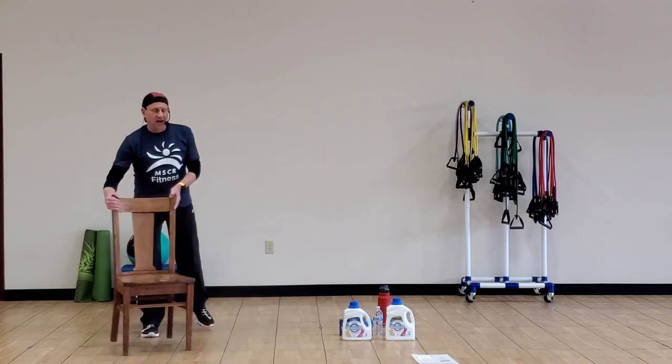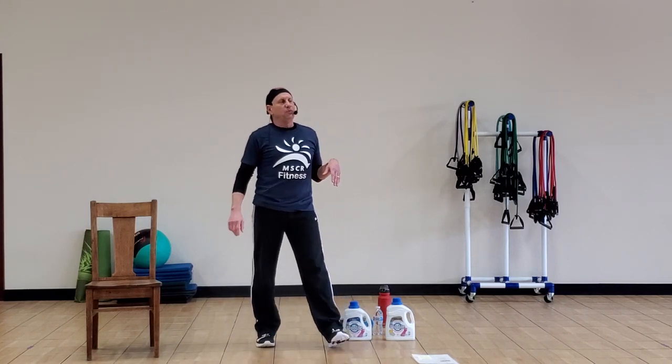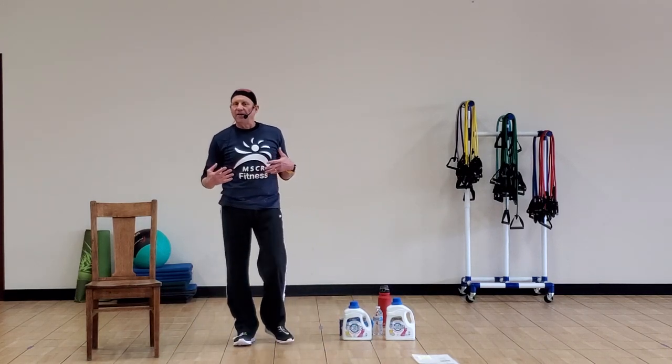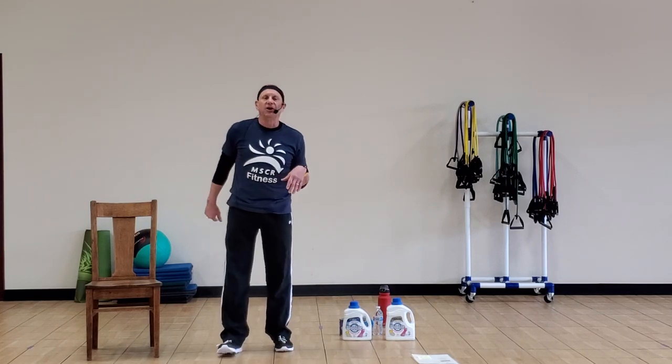I would recommend that you have a chair nearby. We will be doing some balance work — I want you to work on that, but I also want you to be safe. So use that chair as much as you need it.